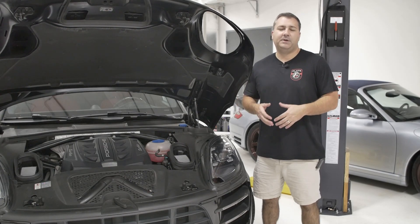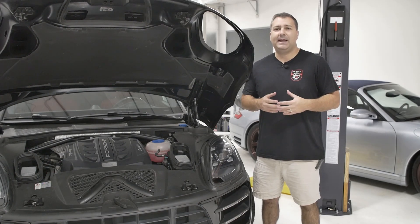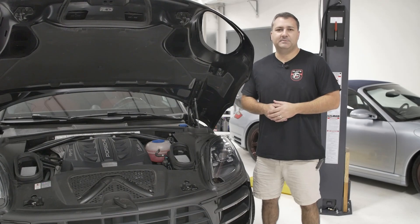With the Macan, we always knew it was a tunable platform, and several years back we started to do some development on the car to look at modifications that would enhance power. The air intake system was something that came top of mind and something we tested right away.